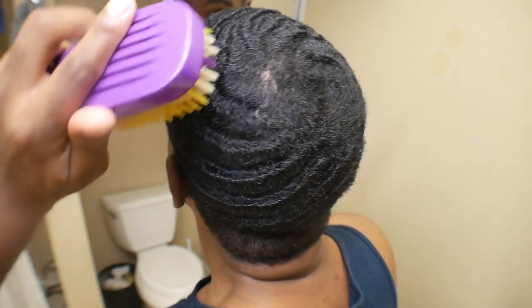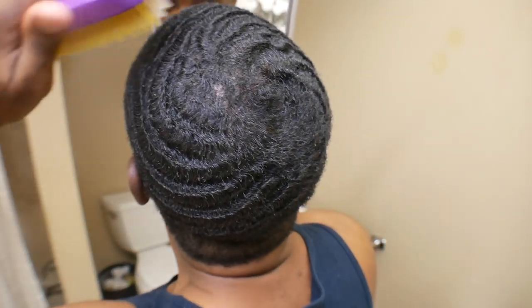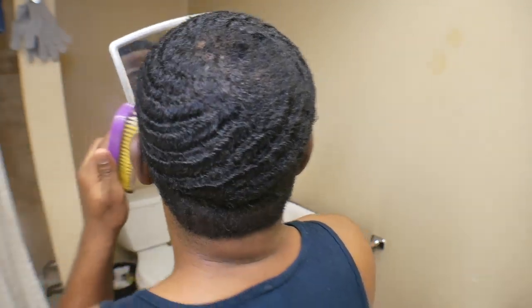When you take your do-rag off, you're doing a dry brush session — there's no moisturizer or nothing like that in there. So the first couple steps I told you — with the comb, the medium soft, and the medium hard and all that — that's a dry brush session.